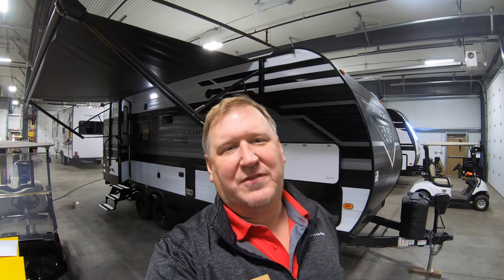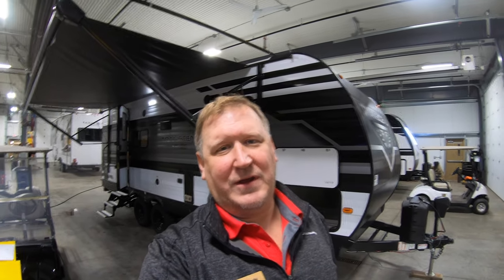Hello everybody, it's John from Bullion RV, your Northland RV headquarters. Remember to subscribe to our YouTube channel so you get all the latest videos of all the latest units we have in stock right here at Bullion RV.